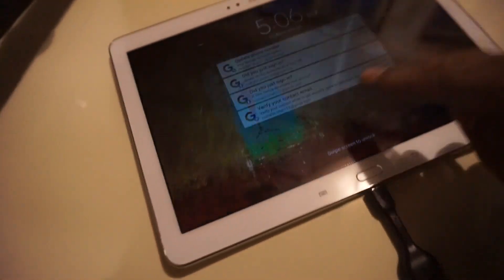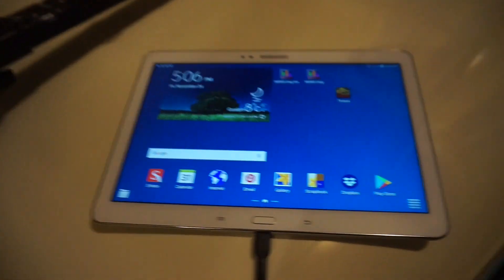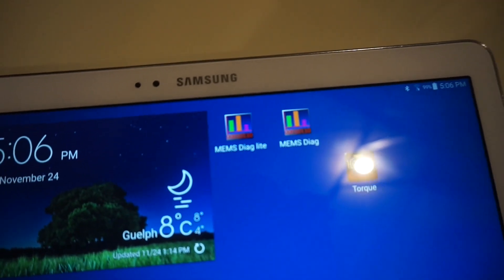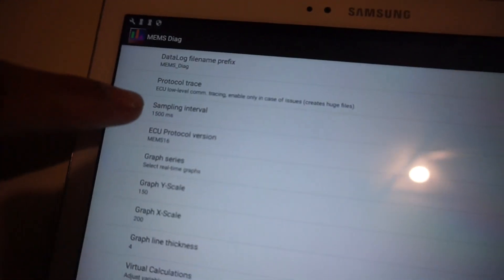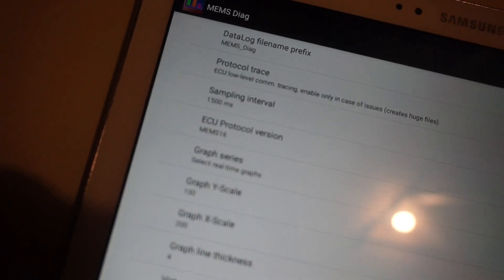As you can see, we're plugged in on the car end. Follow the cable up and we have our USB OTG connector between the cable and the tablet. We can see two apps on the tablet — one is the lite version of the app. I'd definitely recommend getting that version before you pay the $14 for the paid version, so you can test the cable and make sure it works first. Launch the app, go to preferences, and you'll want to make sure that the protocol version is correct for your ECU. In this case we have it set to MEMS 1.6.